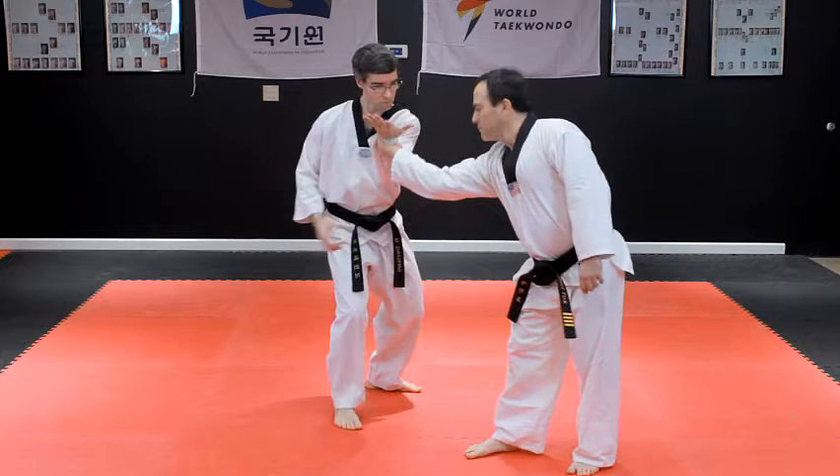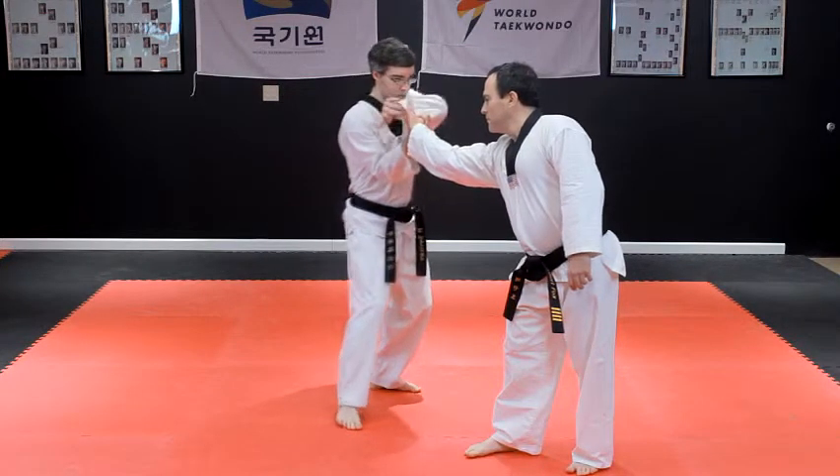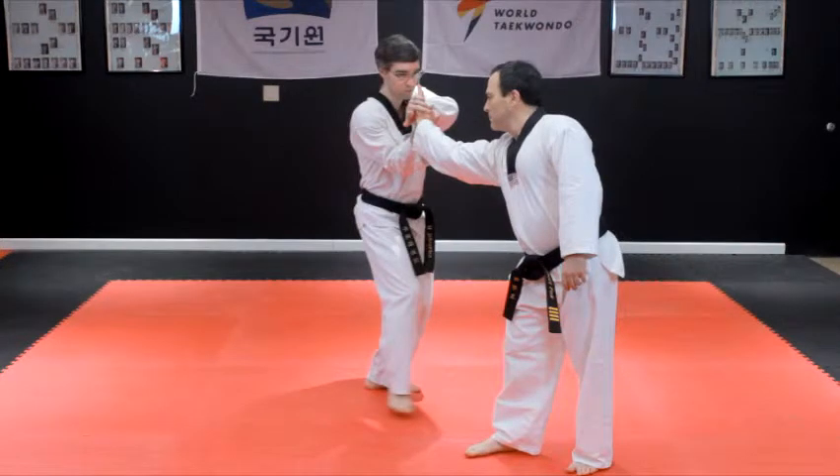Reach your other hand across to grab underneath the opponent's hand, wrapping your fingers around their hand at the base of their thumb. Break your grabbed hand free, flip it over, and grab the other side of the opponent's hand at the base of their pinky finger.